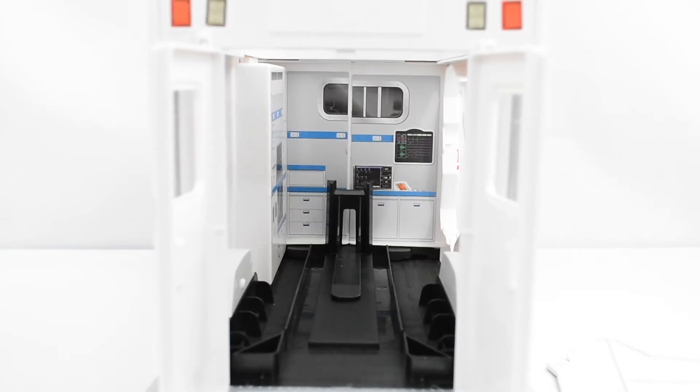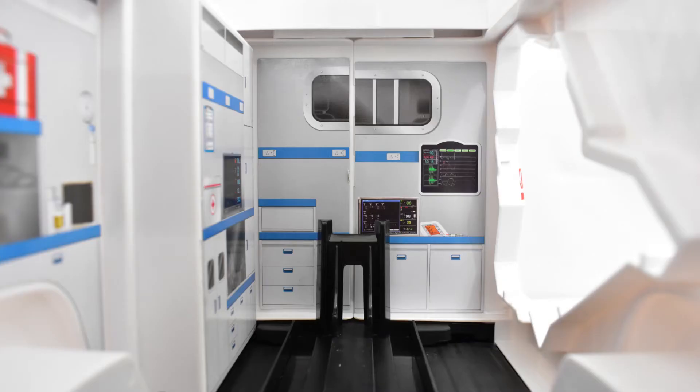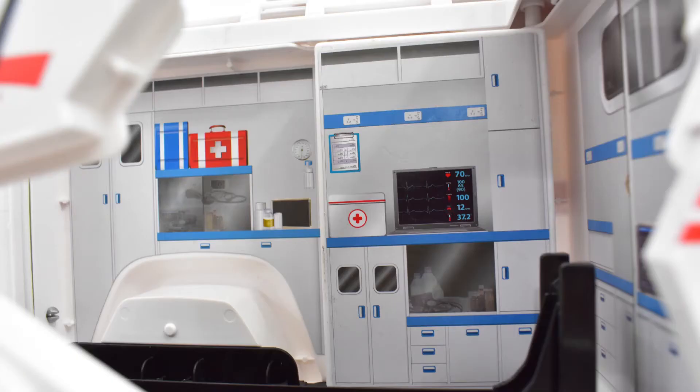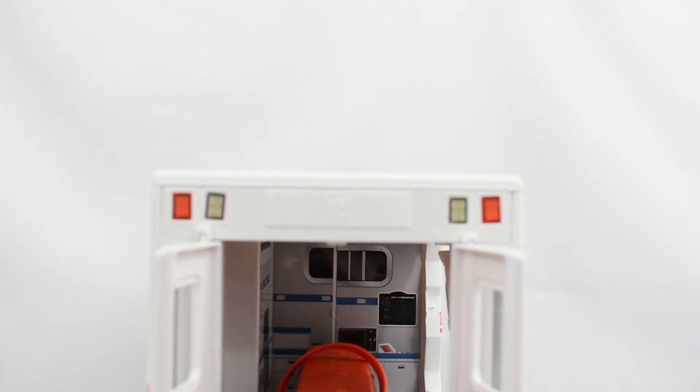Taking a closer look at the inside of the Slambulance, there's actually quite a bit of detail, but it's not sculpted detail — it's all from sticker decals. I think this is a nice touch; it does give it some nice looking detail inside. Going over some of the features of the playset.